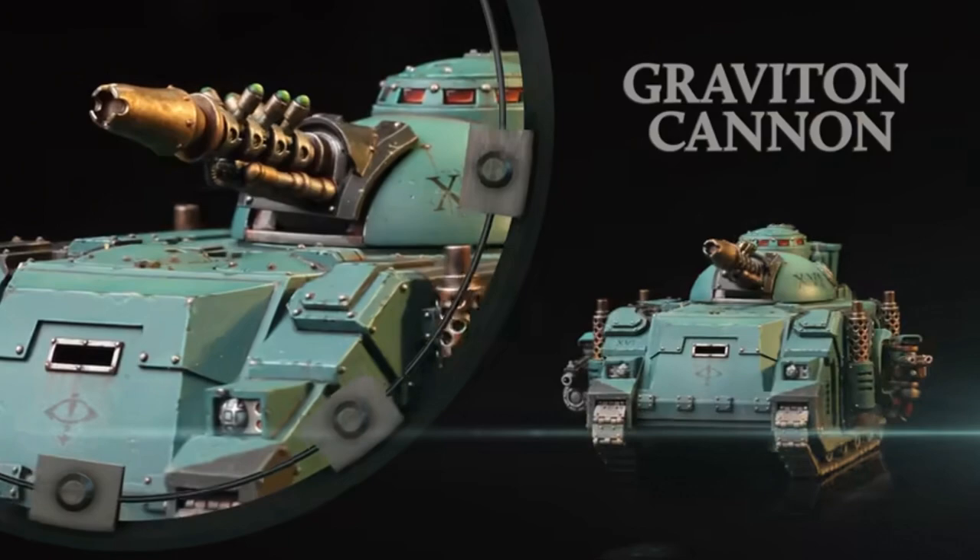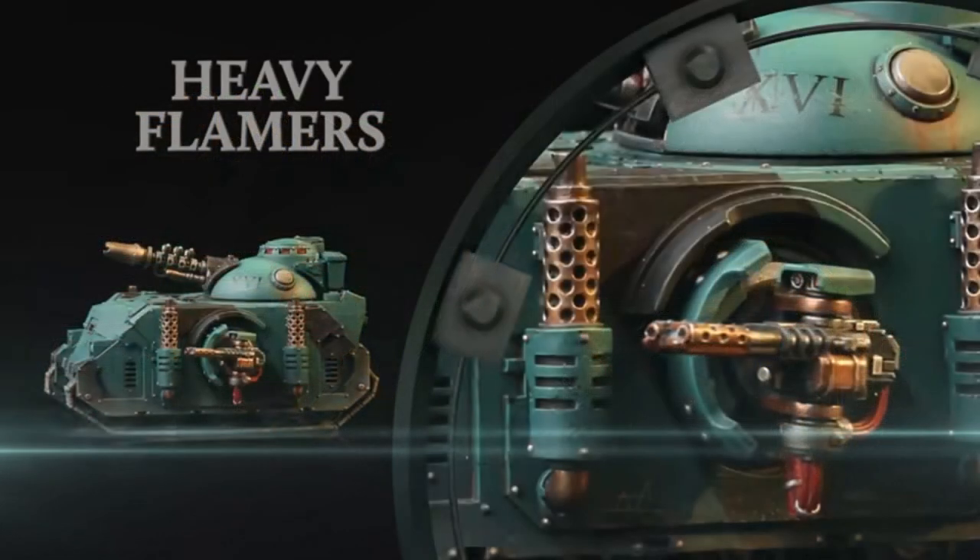The really cool thing about this box is it seems it's going to include a ton of options for your tank — just like we've had with all the other kits. Options are what we absolutely love. The Contemptor Dreadnought has a bunch of options with its guns, and this tank is going to have a bunch too. The first one you can see in the background is the Graviton Cannon, so you can now equip your Predator tanks with a Grav weapon. There are also cool things like Flamer Sponsons on the sides.